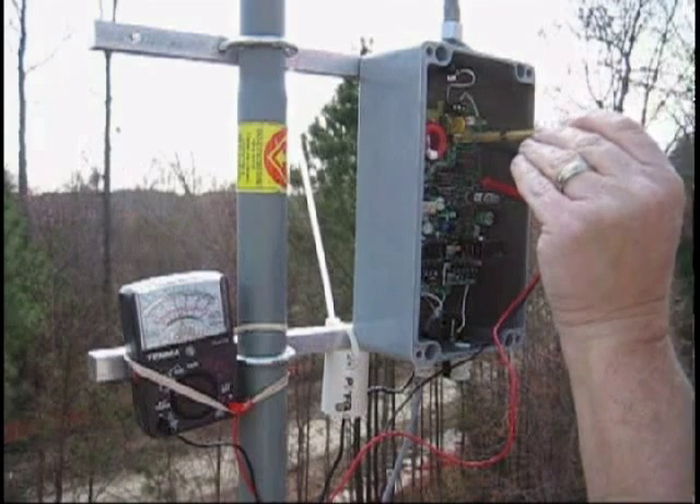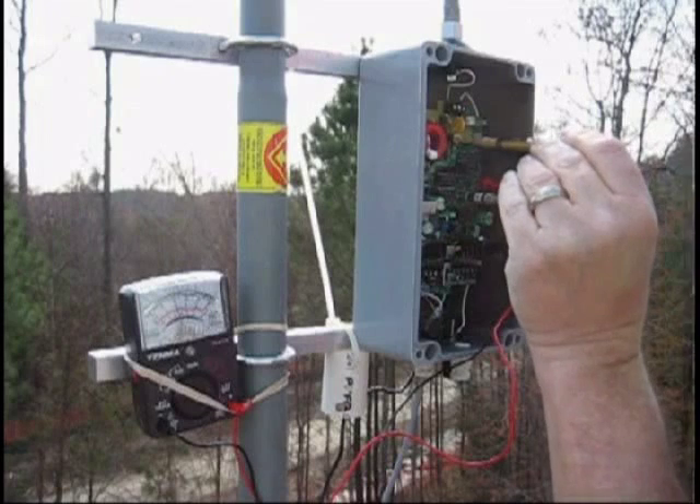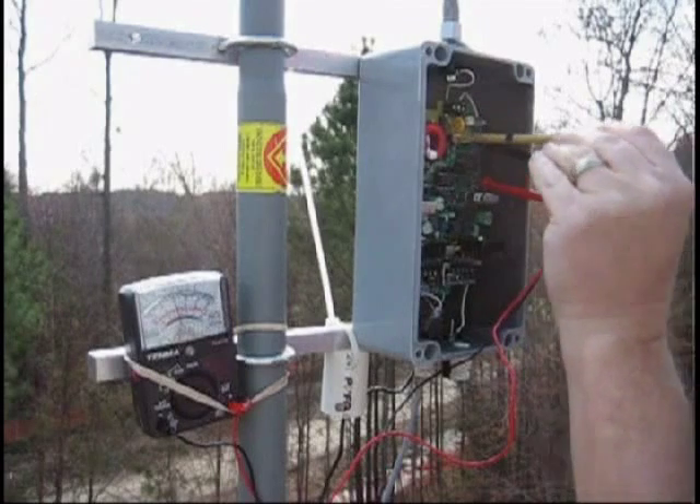Then take your cap — and always use just this trimmer tool on the capacitor. Don't use a small screwdriver; it won't work. Get it in there.